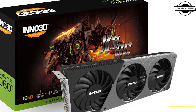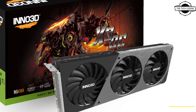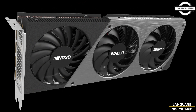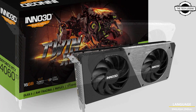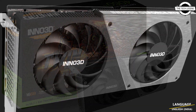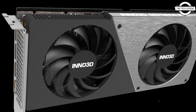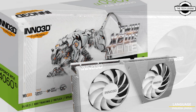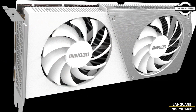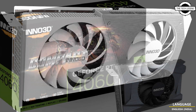Welcome to the Tech Listen channel. Today I will talk about the Inno 3D GeForce RTX 4060 family of graphics cards. Inno 3D introduces the Nvidia GeForce RTX 4060 Ti 8GB and 16GB, and the GeForce RTX 4060 GPUs, featuring the cutting-edge Nvidia Ada Lovelace architecture and DLSS 3.